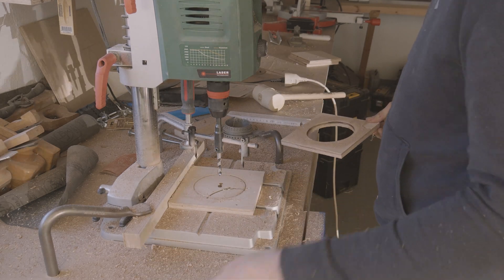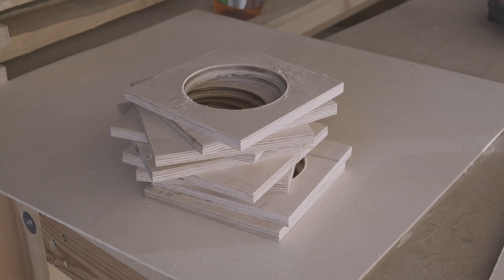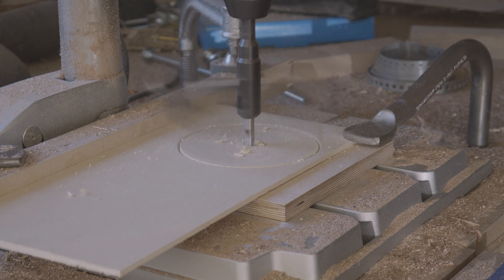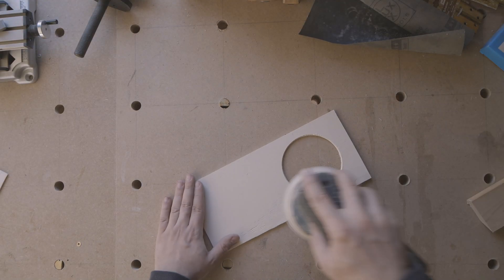The upper and lower part of the blast gate are already finished with that. But the slider is still missing. It can be a bit thinner, because no tubes will be attached to it later. All parts are then sanded smooth, so that they can slide past each other easily.